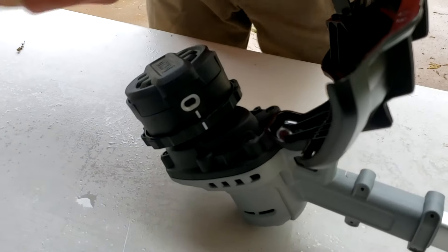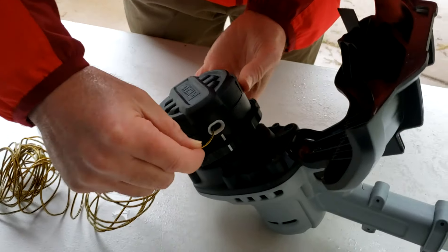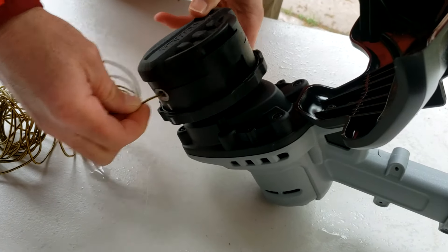Next thing you're going to do is take a length of string. It can be whatever length you want, but no more than 20 feet. And you're going to feed that string through until it comes out the other side. Sometimes you've got to play with this to get it to go through.